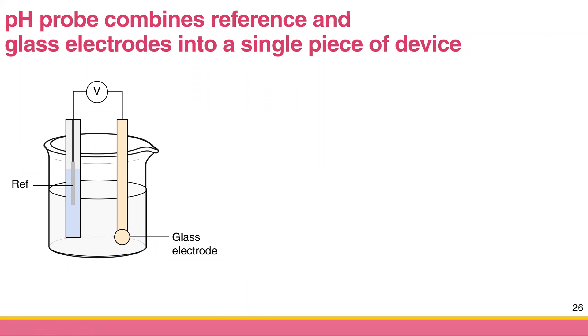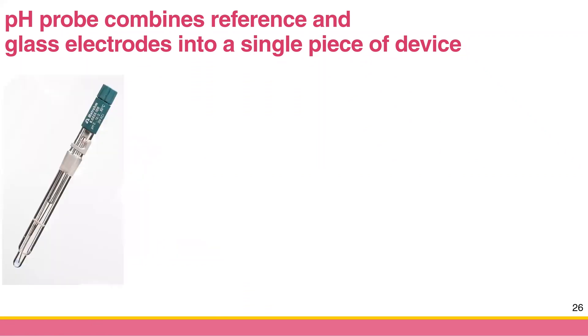In real life, having two separate electrodes might be a little too complicated, so people combine these two electrodes into one instrument — one piece of equipment. That's why we call it a pH combination probe, because this probe combines the reference and glass membrane electrodes into one piece of equipment.